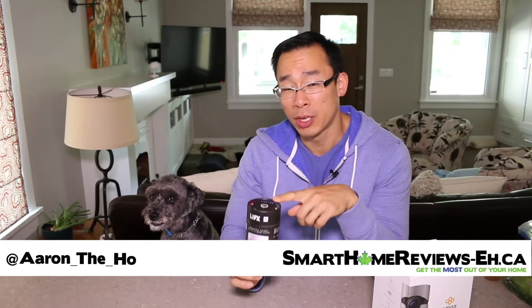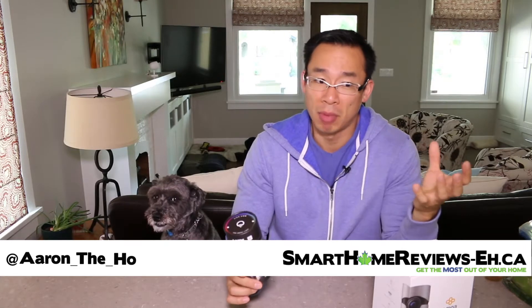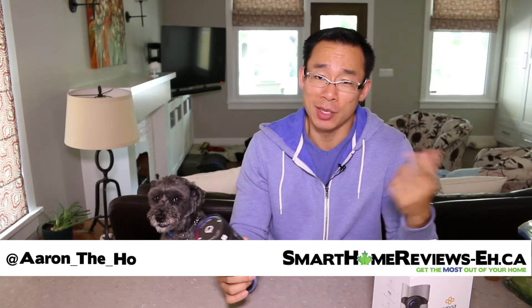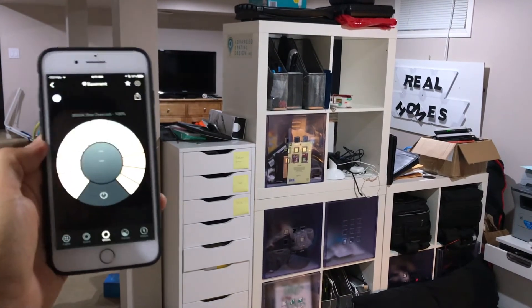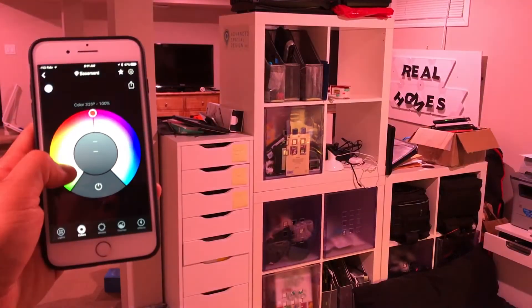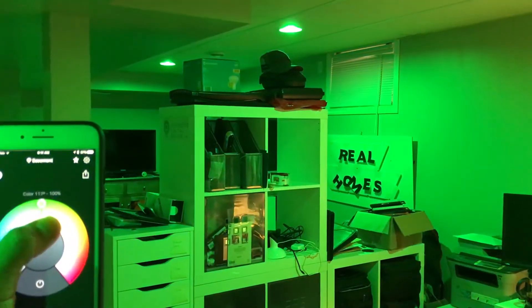Do the infrared bulbs on the LIFX Plus bulbs actually work? In short, they do, but if you're like me, I want to know how well, and that's what we're going to find out. I've been using the singular bulb for several months now. I've got a bunch of other LIFX regular bulbs that I've installed in my home office, and these things are pretty awesome. I'm a big fan of them.